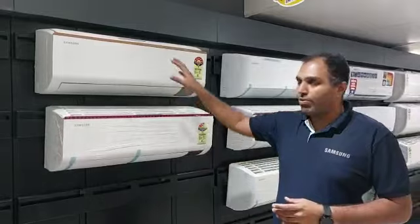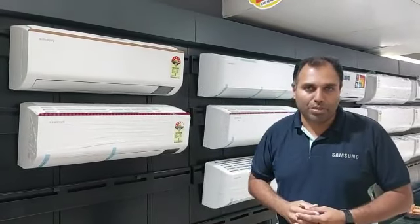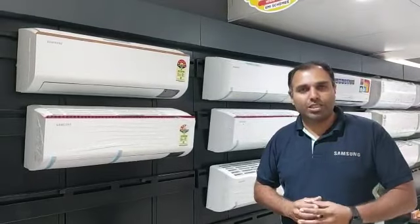The R32 refrigerant uses 100% copper. In this version, we have a coating of epoxy acrylic. This is 7.5 times better protection.